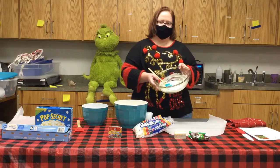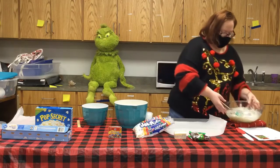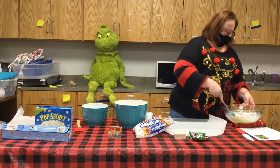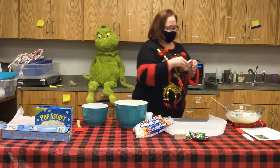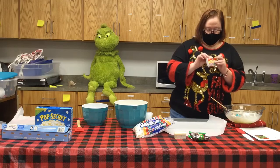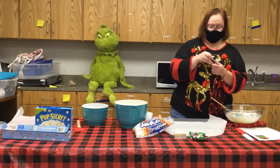I have melted my butter and marshmallows down — it probably took about two to two and a half minutes. I just checked it every 30 seconds and stirred until it was completely melted.